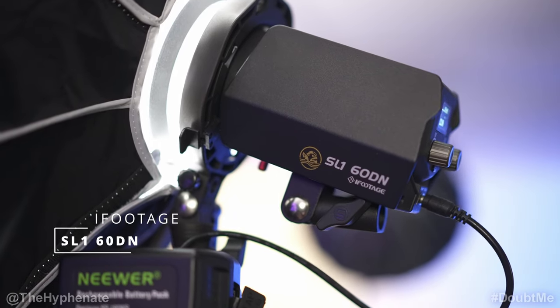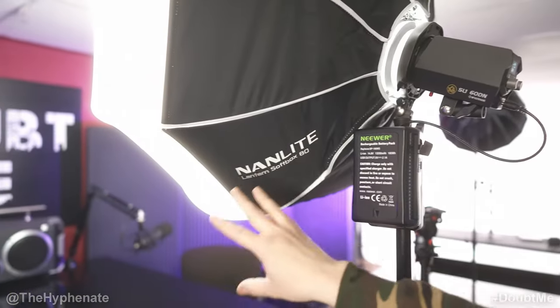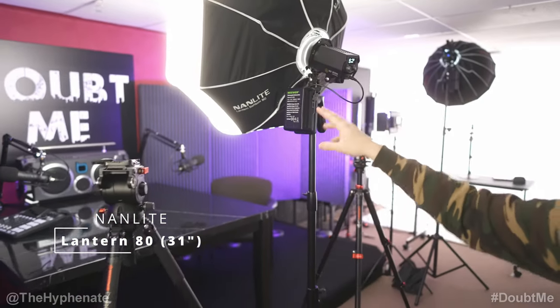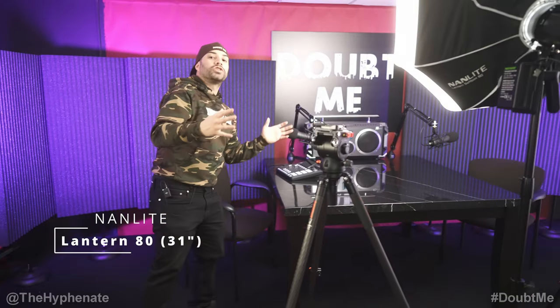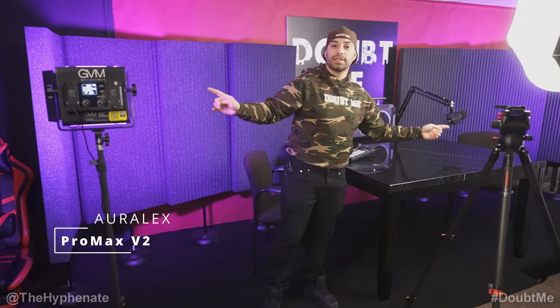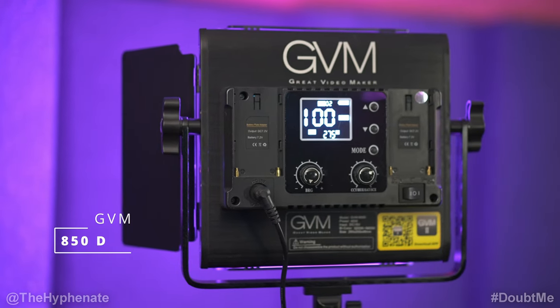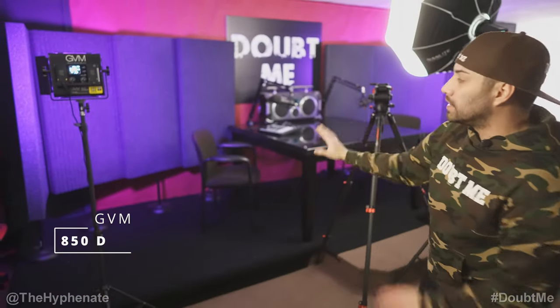For the main light I have the iFootage Anglerfish 60DN. This is a daylight-only light and it's honestly the most color accurate light on the market. I love using this for the podcast because having very color accurate skin tones is important to me. The modifier I use here is the Nanlite Lantern 80, which is a fairly large lantern — I prefer a larger source for the podcast since it's two of us. On the sides of the desk I have RLX acoustic panels on stands. Not only do they help with the sound, but they also look really dope and allow these RGB lights on the sides to create a very nice background when the cameras are pointing at us.